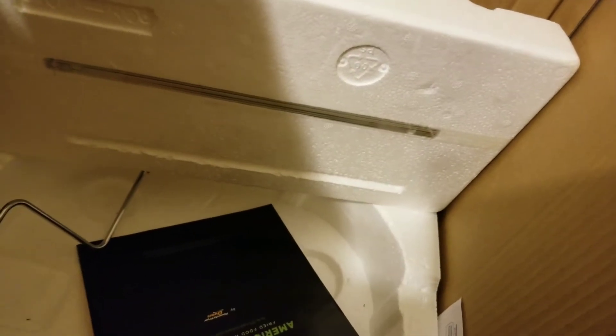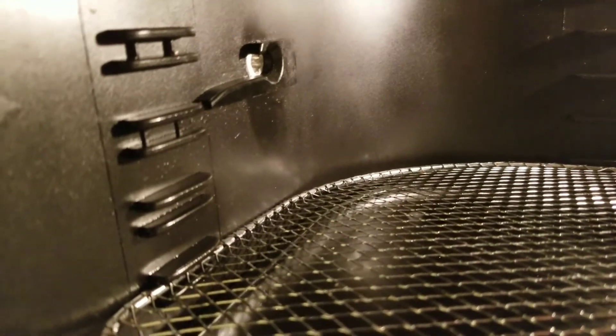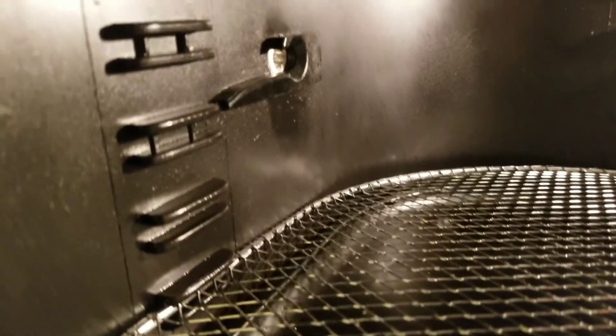Don't forget to flip to the other side for your rotisserie — there's the stuff right there. I can't wait to use my rotisserie and I will show you all that. Don't forget to subscribe to my channel if you want to see more videos. I just wanted to show you all the inside again before I go.